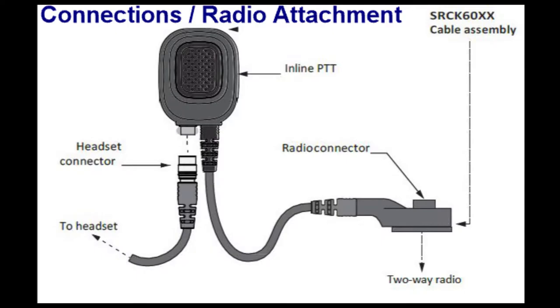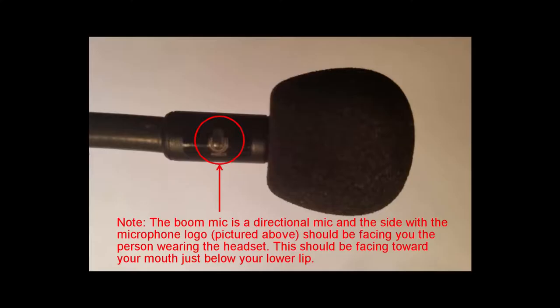Connections and radio attachment. This demonstration will show you how to connect your SM-1R headset to your portable radio. Radio attachments should be made as per radio manufacturer's instructions. This video is for reference only. Note: the boom mic is a directional mic and the side with the microphone logo should be facing you, the person wearing the headset.